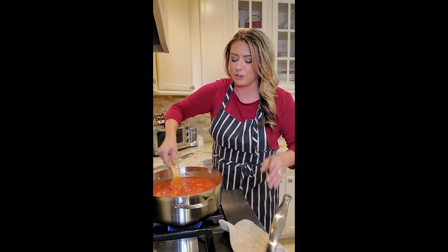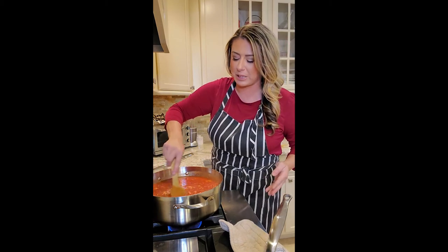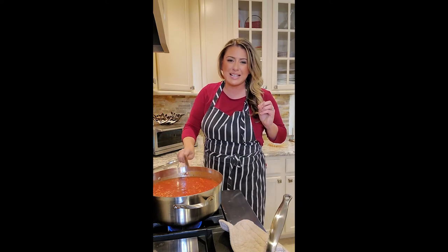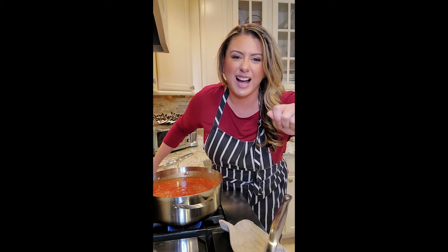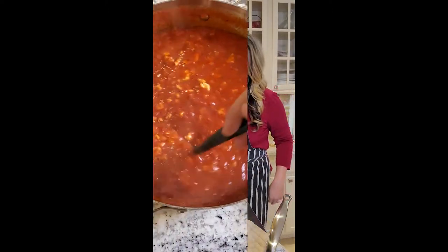All these flavors are going to cook down and marry together beautifully. Then we add the fresh basil and salt and pepper if needed, and then we're going to cook some pasta. I'm thinking bucatini is going to be a beautiful pasta with this — a little ricotta, a little basil — we're going to have a little Italian dinner, maybe a little Chianti.